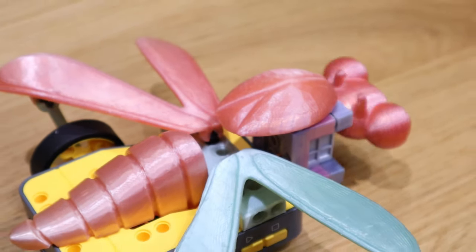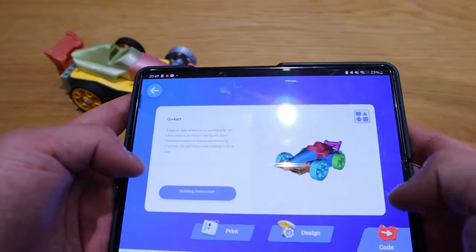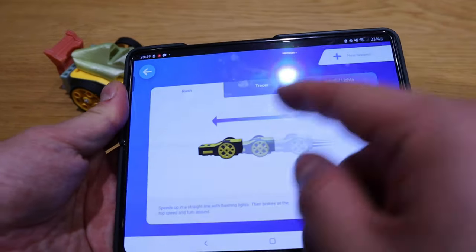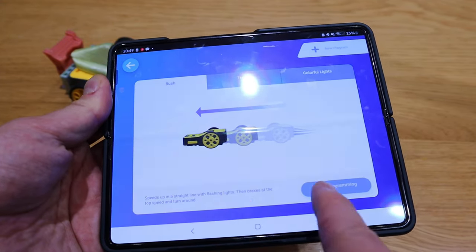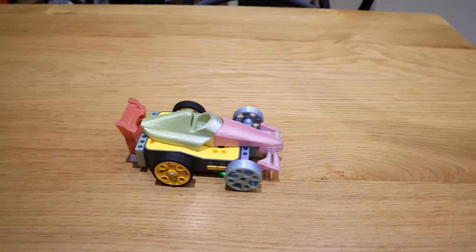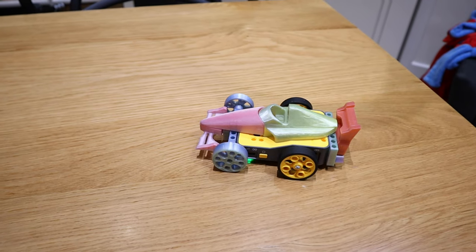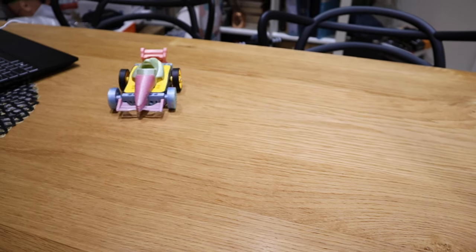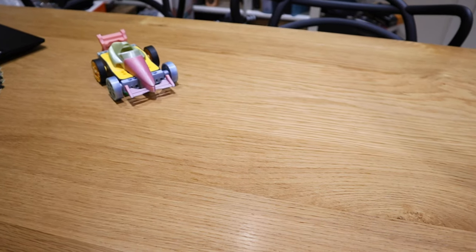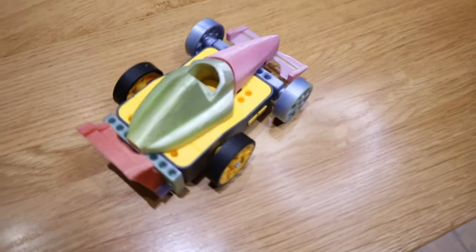Now we've got the go-kart option, which is relatively straightforward to build. The mode we'll try is called Rush — it speeds up in a straight line with a flashlight, then brakes, hits top speed, turns around, and so on. Let's try that. It's quite cool — it's actually staying within the bounds of the table, which is very good.